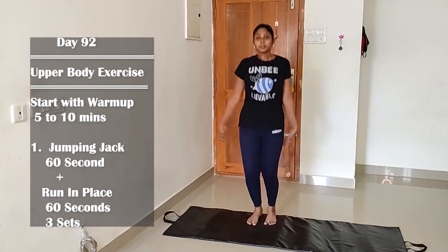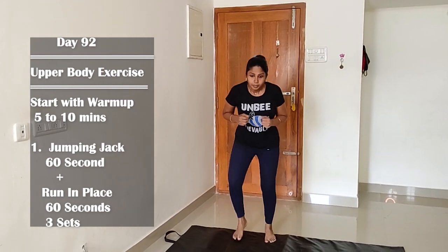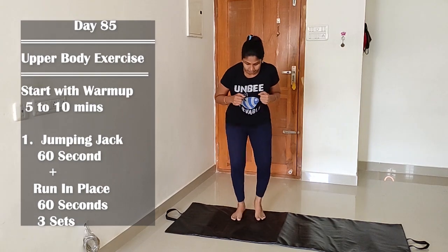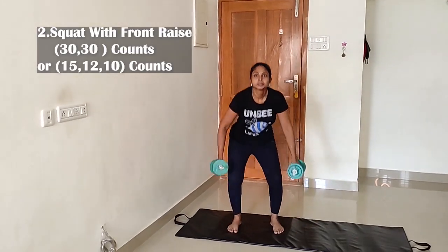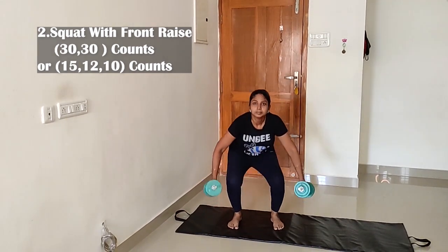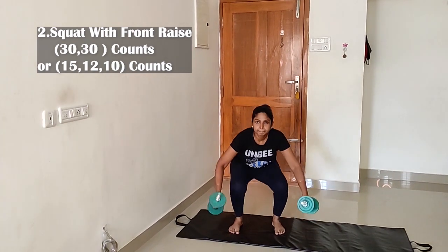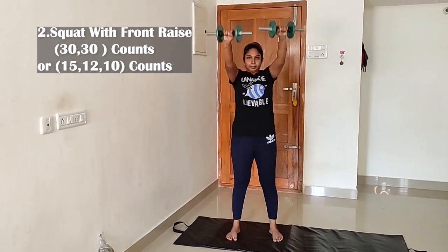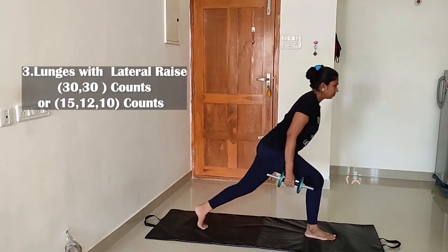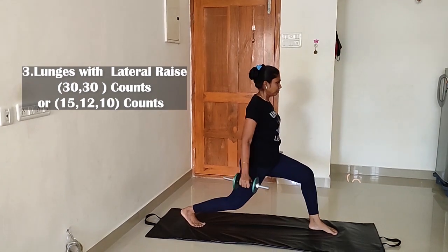Exercise 1 is jumping jacks plus running in place. You will have a 20-second gap between sets. Exercise 2 is squat with front rise — two sets of 15 reps each. Exercise 3 is lunges and lateral raises — if you have lunges on the left side, you will also do a leg raise.